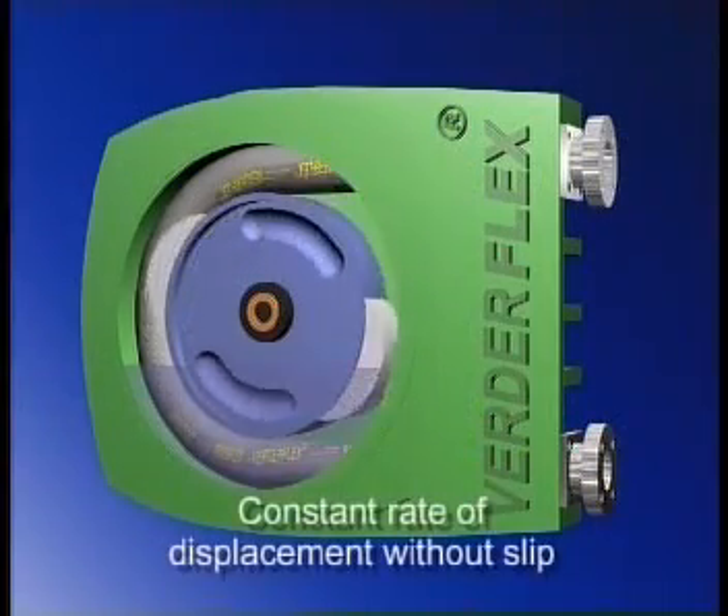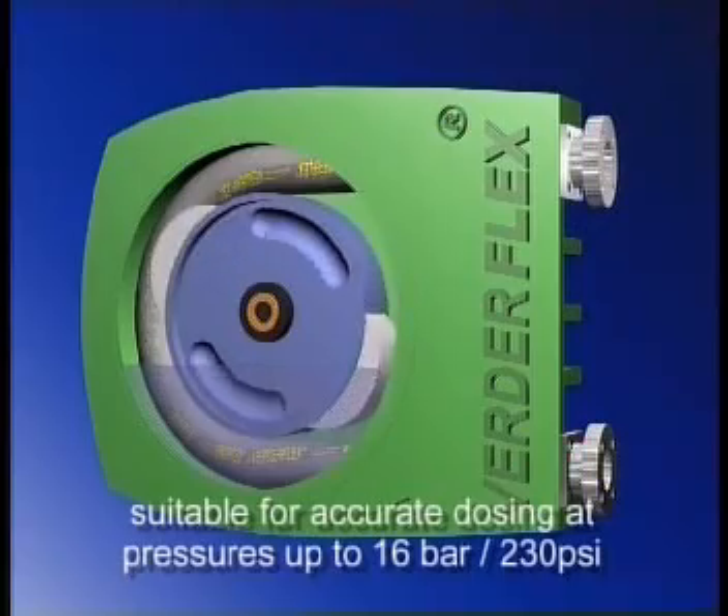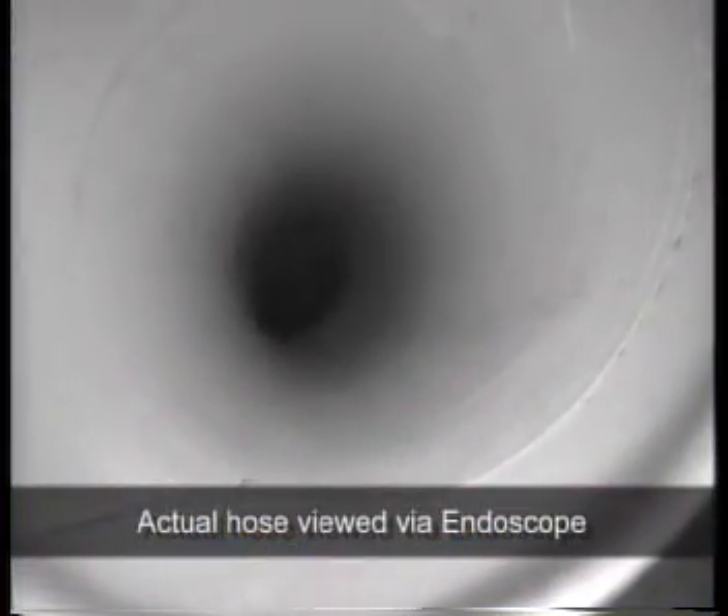The action of the pump moves the product along the hose at a constant rate of displacement without slip, making the pump suitable for accurate dosing applications and pressure ratings up to 16 bar or 230 psi. Each hose incorporates layers of reinforcement which extend hose life and return the hose to its original shape after each pass of the shoe, creating an almost complete vacuum.